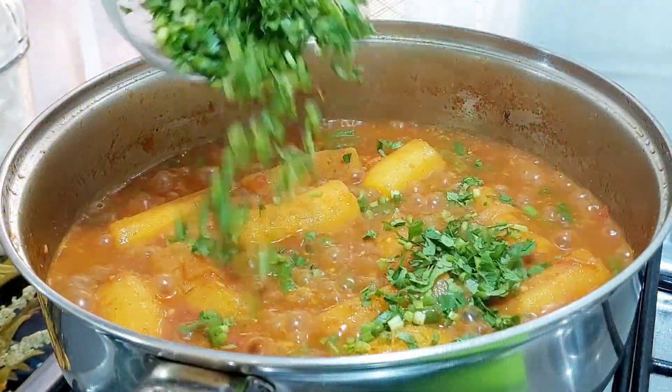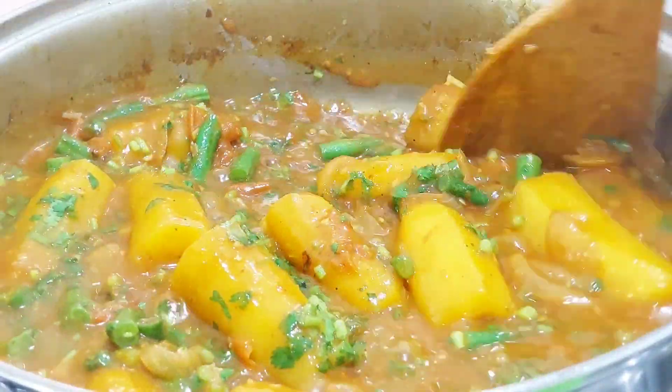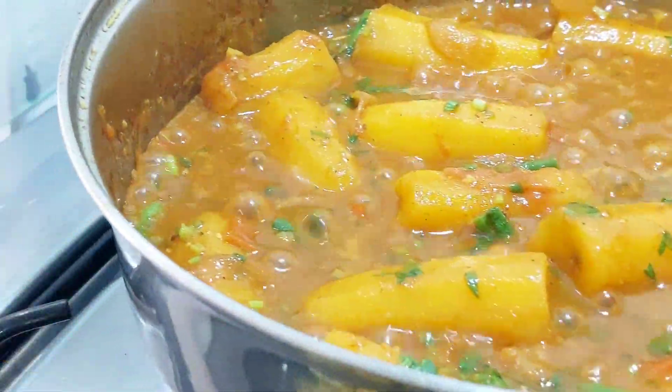Finally, stir through your chopped cilantro and your matoke katogo is ready to be plated.